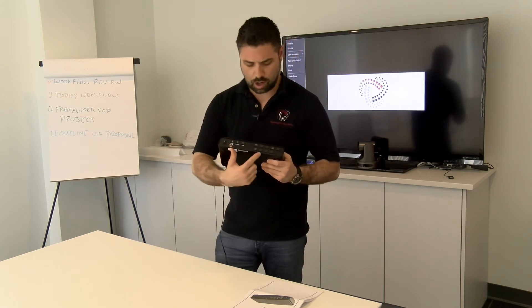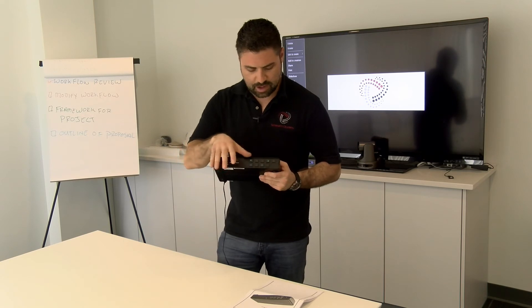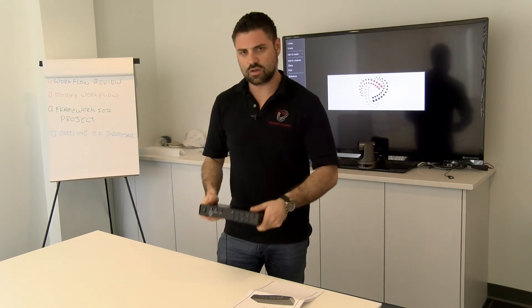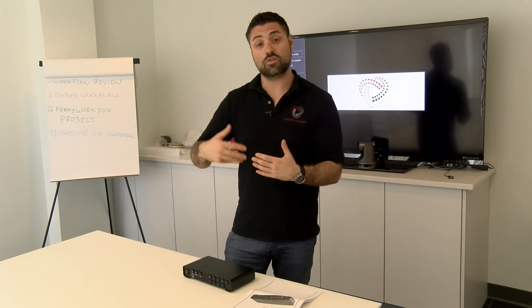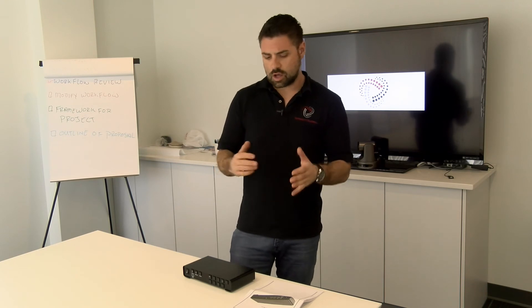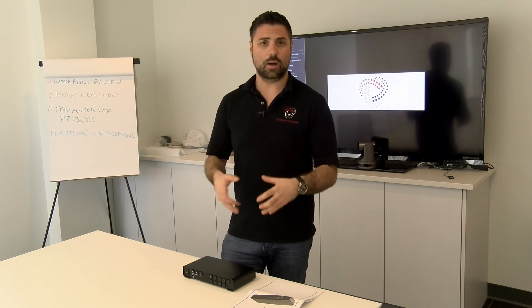The other thing I like are the buttons on the front. They're actually really nice — they light up and it's simple. You don't even need the computer to set this up. Once you set up the basic encoders and tell it what destinations you want, it literally is a single button push and you're streaming. It's a single button push and you're recording.